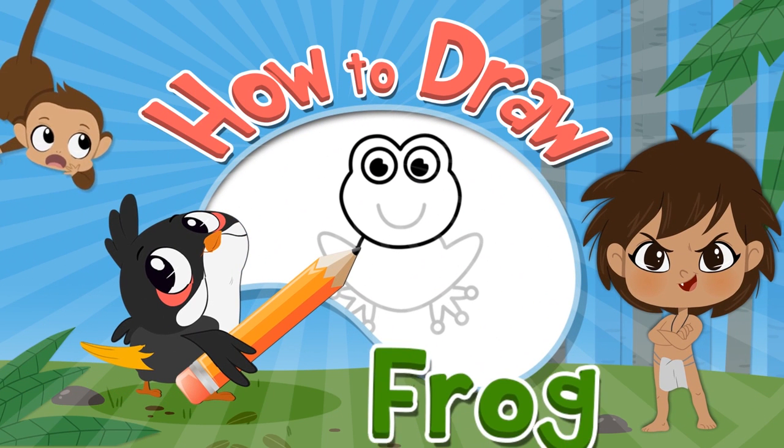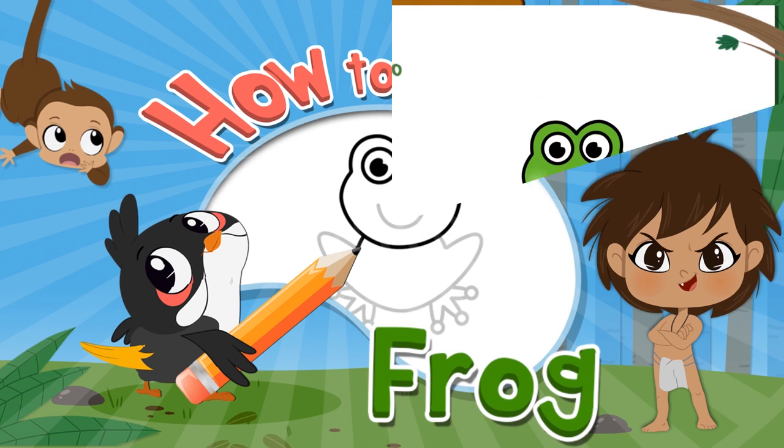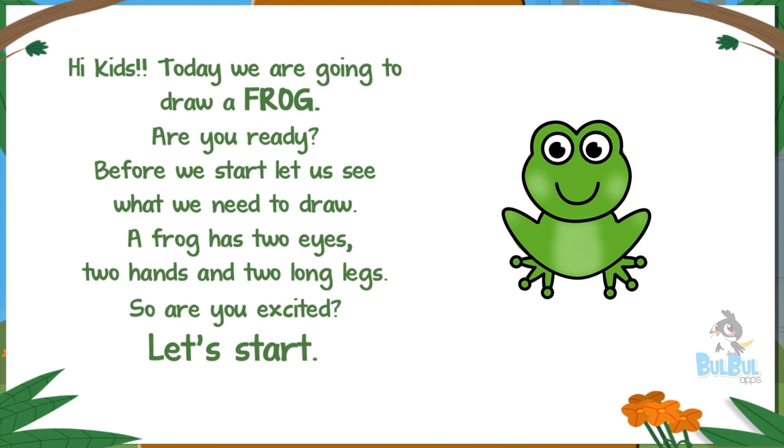How to draw a frog. Hi kids, today we are going to draw a frog. Are you ready? Before we start, let us see what we need. A frog has two eyes, two hands, and two long legs.